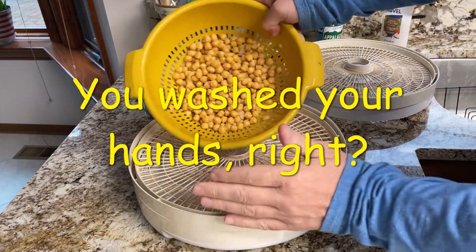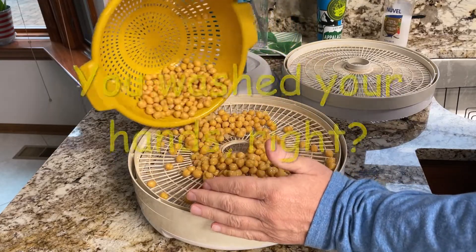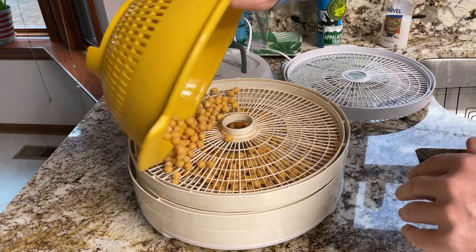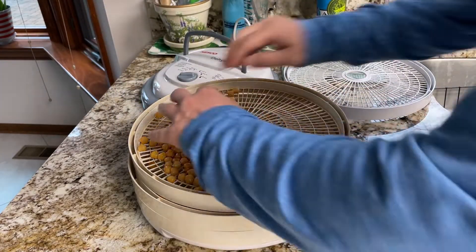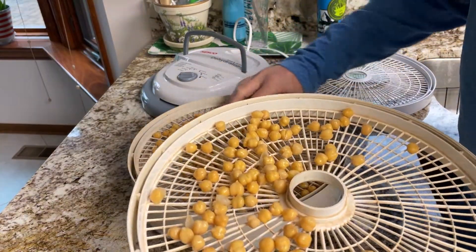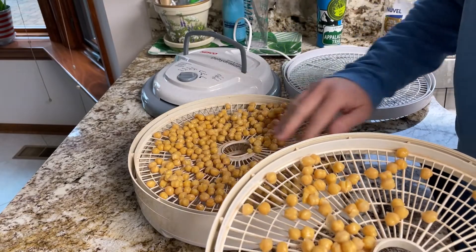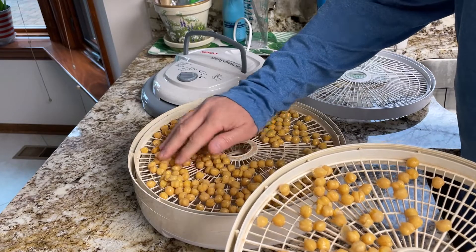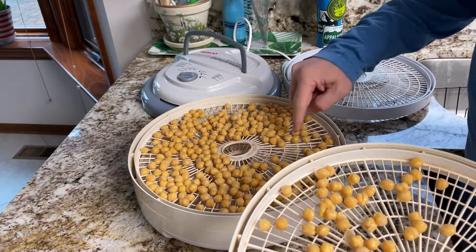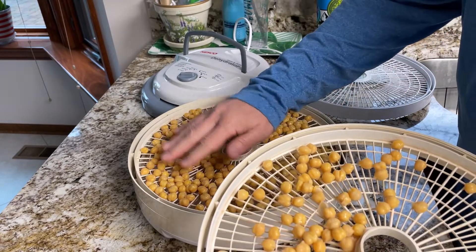After you've rinsed the garbanzo beans, let them dry a little bit. Spread them out — I'm going to put them on a couple trays here, spread them out kind of evenly. Don't worry if some of them fall to the bottom of the dehydrator; they'll get dry down there too. While you're drying the garbanzo beans, they'll shrink in size and actually fall through the grates, so you'll find a whole mess of them on the bottom — they'll be fine.